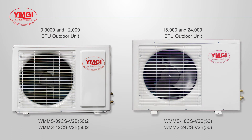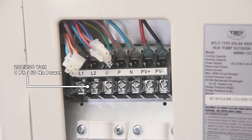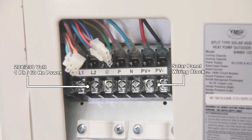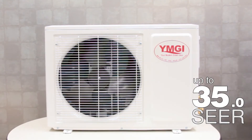With heating and cooling capacities of 9,000 to 24,000 BTU, the solar series has a terminal block that allows you to wire to a 220 volt power source and directly wire to an array of solar panels that generate 450 to 1800 watts. That can increase unit efficiency up to 35 SEER while reducing power usage.